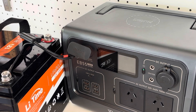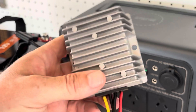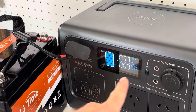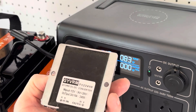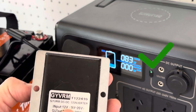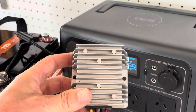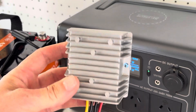By going the extra step and purchasing a DC-to-DC step-up converter, I can now bump the input up from 70 to 80 watts to around 200 watts. So we can increase the input by about three times using this simple little device — very easy to find and very cheap.